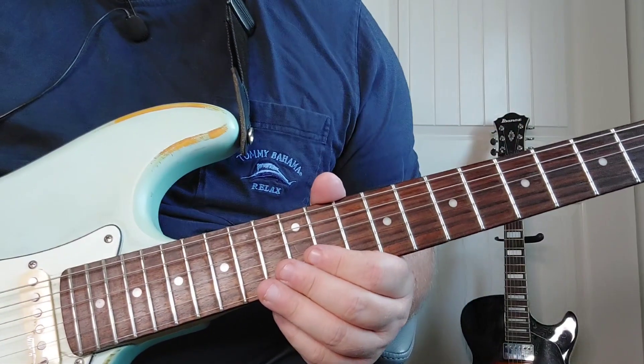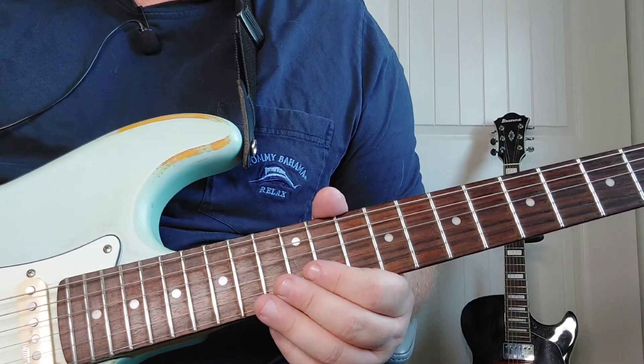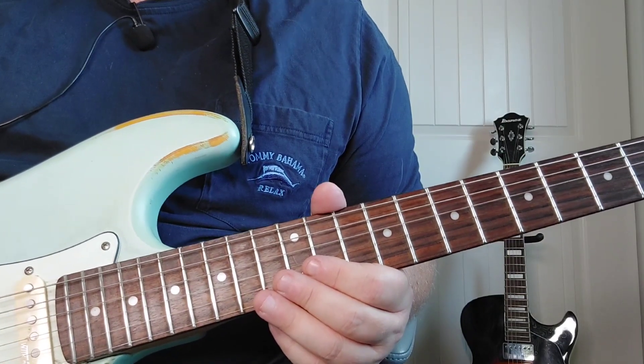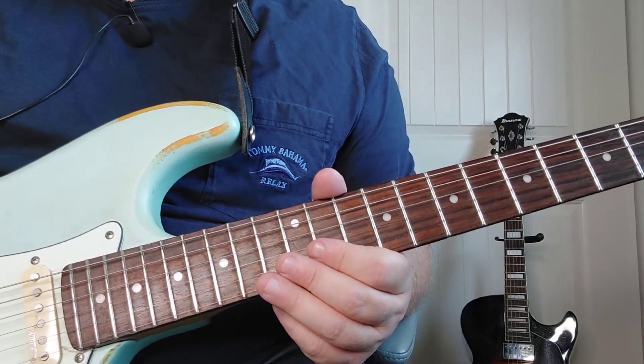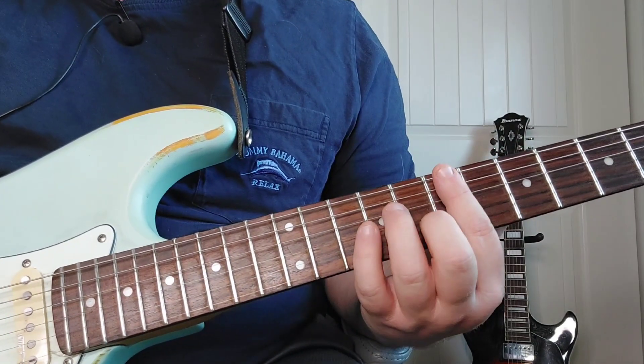All right, so I'm going to break this down for you. This song is not too hard to play once you get the rhythm down in these sections. It's kind of tough because the beats per minute seems to be so fast in this song, but it's not too bad. Easy chords to play.